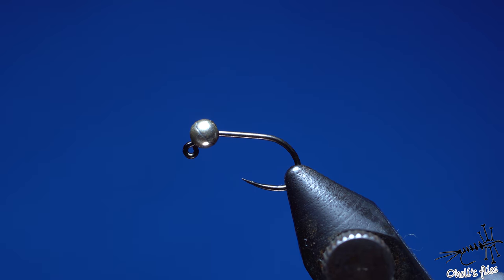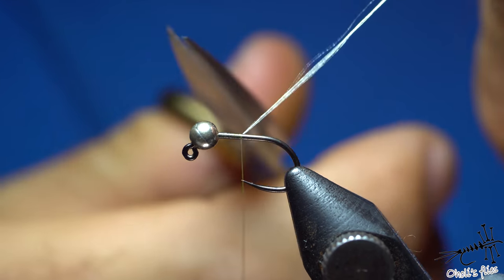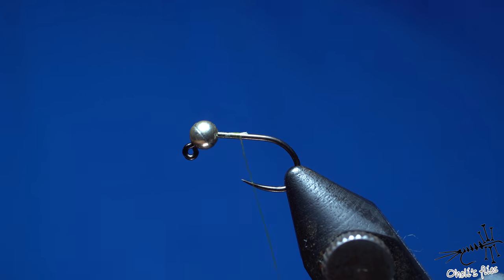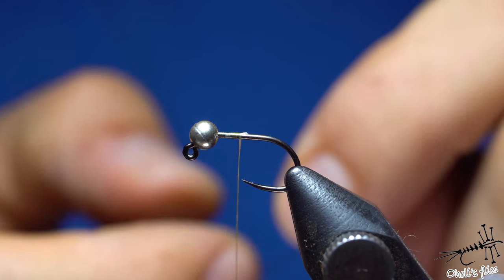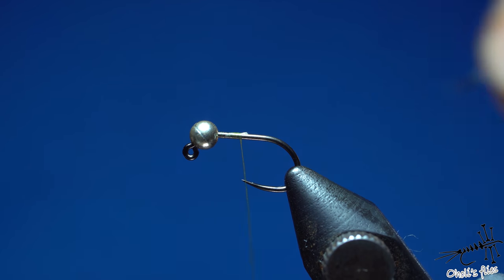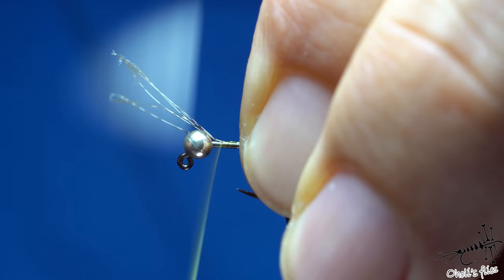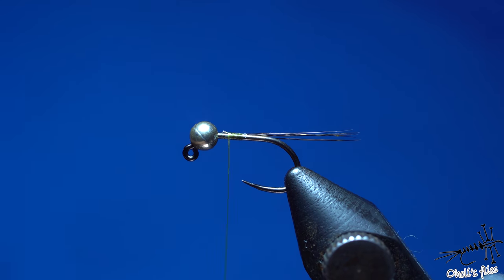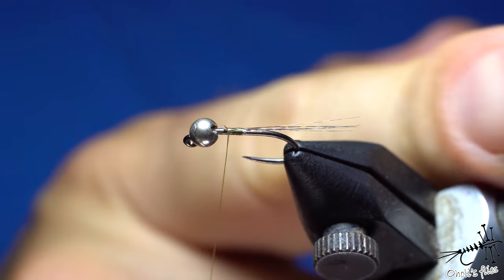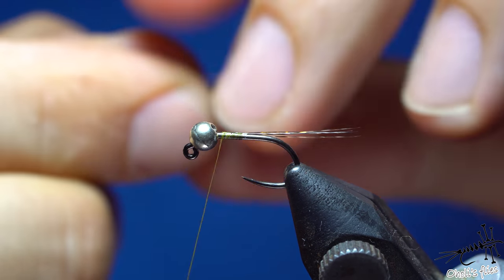For the hare's ear I'll use the same thread. For the tail I'll use cock de Leon — it's what I have nearby, but you can use partridge, a cock feather, or whatever you want — even nothing, just a sparse warm body. Tie the tail sparsely; you don't need it to imitate an extended body, just a tail. If the tail is too thick and too long it starts to imitate a bigger fly altogether. I'll add the same copper wire.